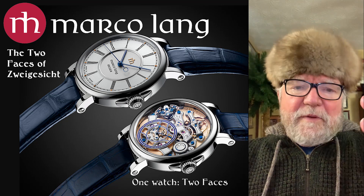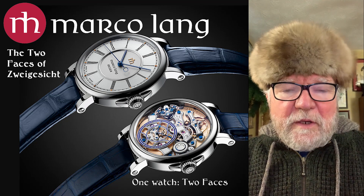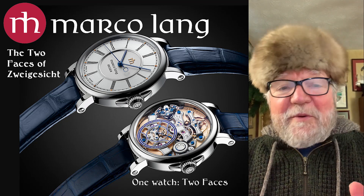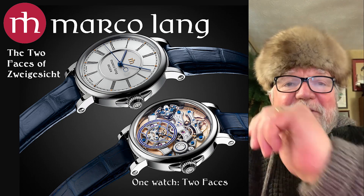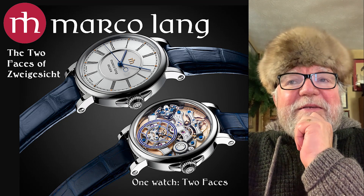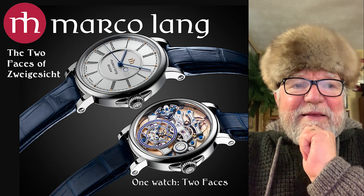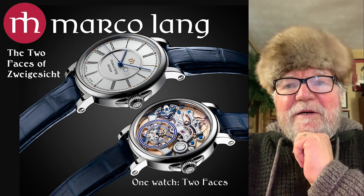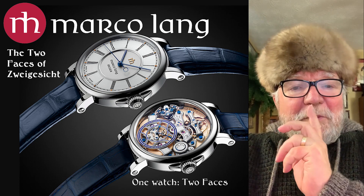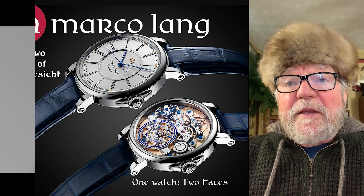Marco Lang Watches — and this is the first watch that he's come out with. They come in stainless steel, gold, rose gold, and platinum, so it's the same watch in a lot of different fashions. It's called Schweizerzyk, and what it means is 'two faces.' We're going to see what the two faces are first, and then we're going to look at this incredible watch.